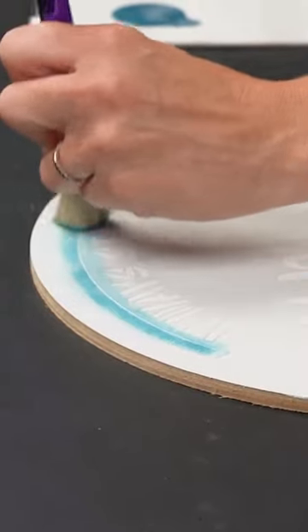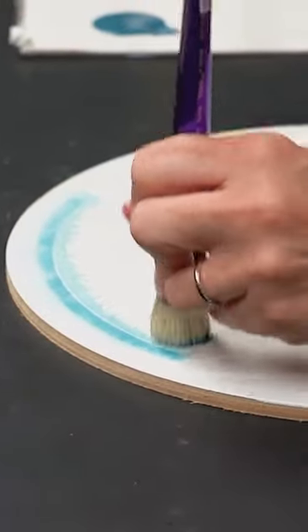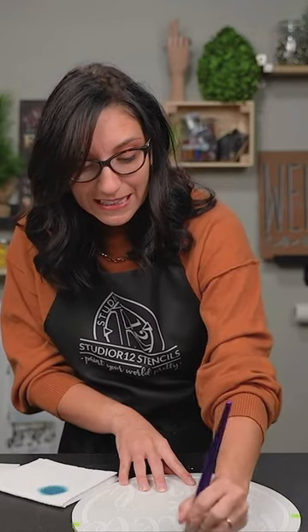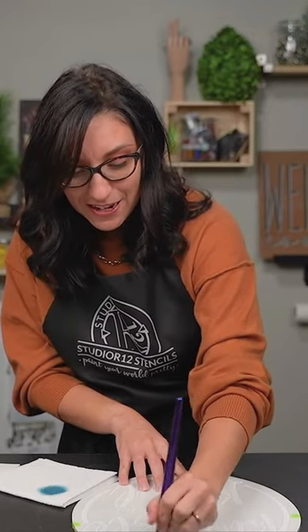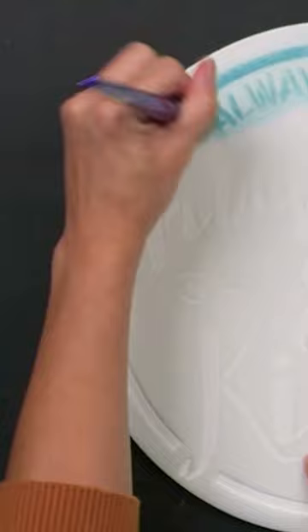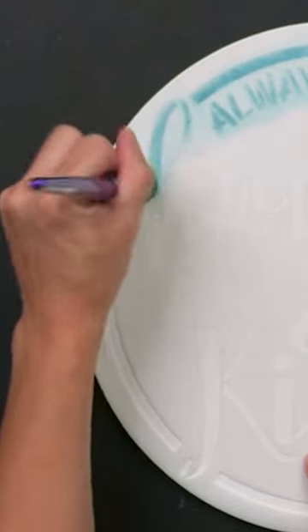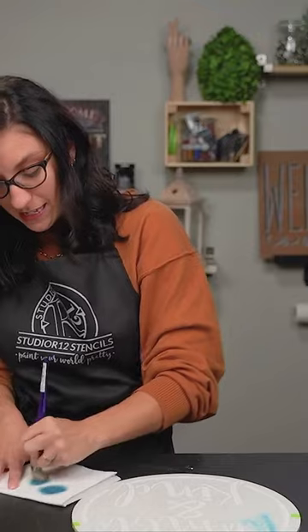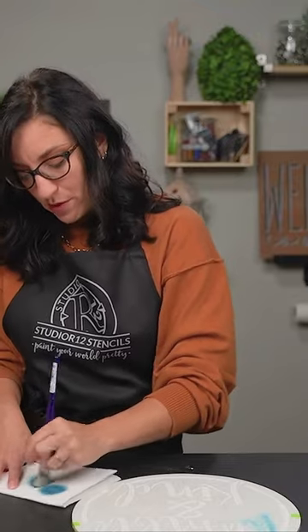There are a couple different ways that you can stencil. You can swirl, which is going to give you a really light dusty layer of paint. This is the way that you are going to prevent bleeding under. Notice every time that we get paint on our brush, we are going to come back to our paper towel so we can offload some of that paint.